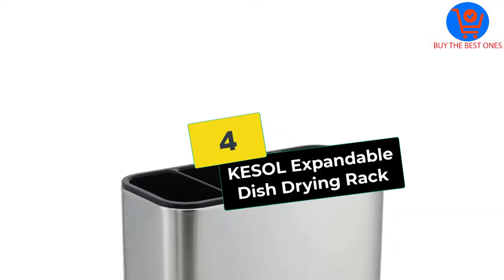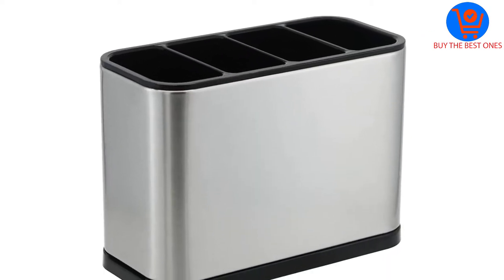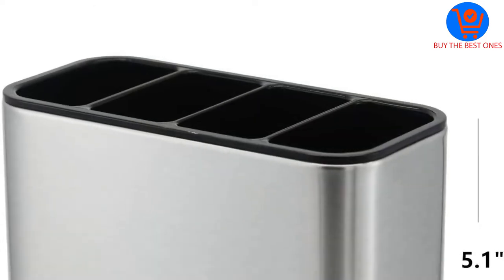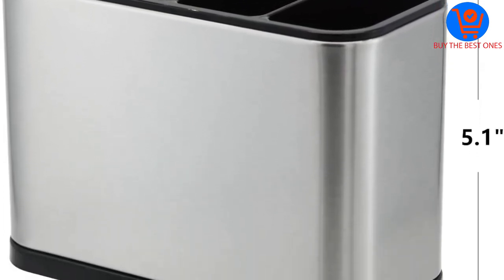Moving on at number 4, we have the Kessal Expandable Dish Drying Rack. Short of space in the kitchen? No worries — Kessal brings you an easy and affordable solution. It is constructed with stainless steel that is of the highest grade, ensuring prolonged use.